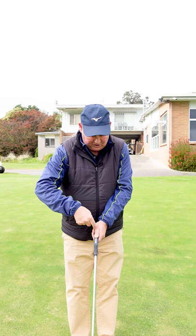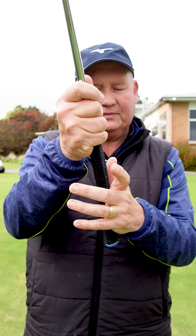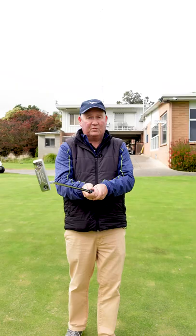What we should be doing is allowing the grip to go into that lifeline. We want to move our left hand just slightly to the left, so it's slightly under. Our right hand matches it, and if we can do that, it's going to help neutralize our hands when we hit the putt.